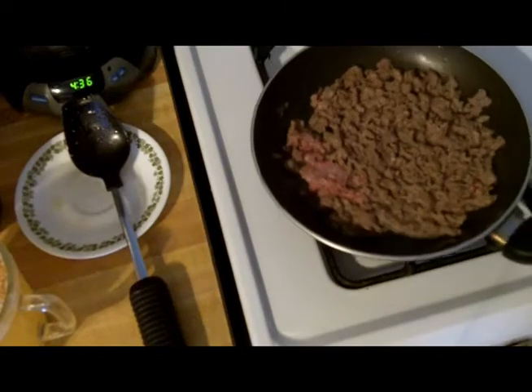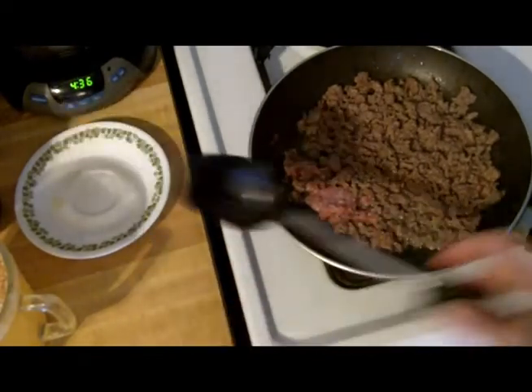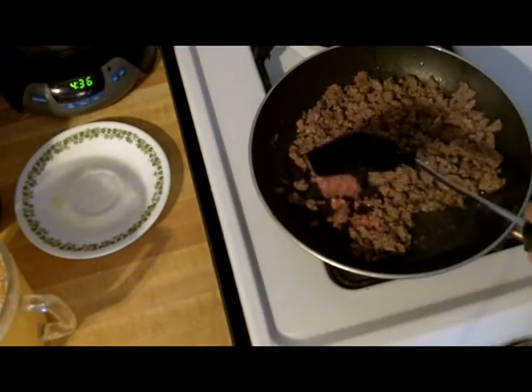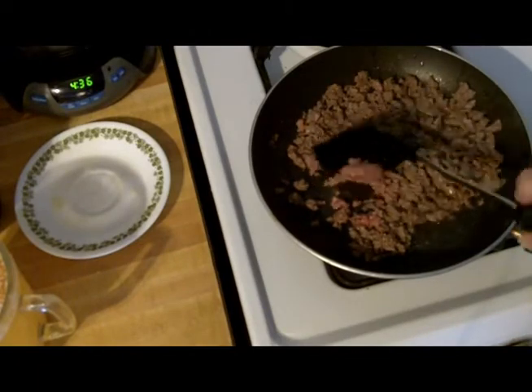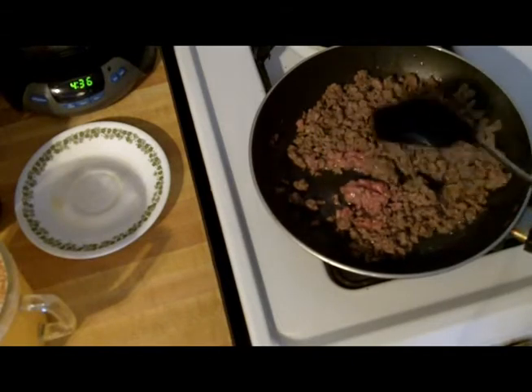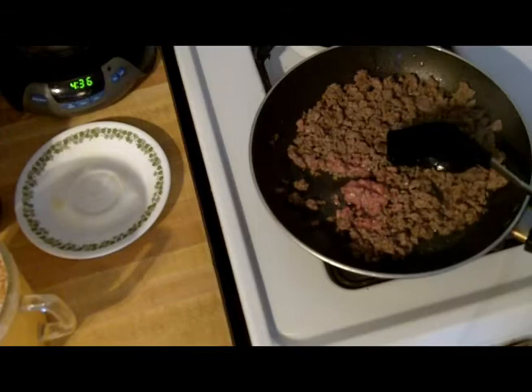Hello everyone. I'm back with another cooking tutorial. Today I'm making a dish that I used to have when I was a kid all the time. My mom called it ground meat and mashed potatoes, but I've also heard it called yacky.